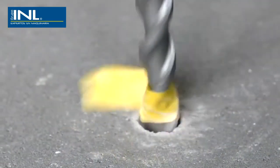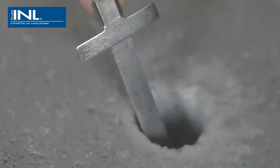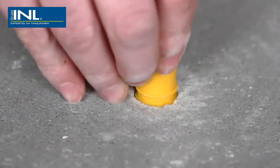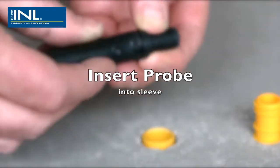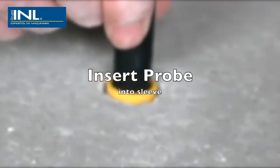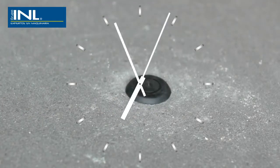To perform this in-situ type relative humidity test, simply drill a hole in the concrete to 40 percent of the thickness of the slab. Push the sleeve into the hole, insert the HygroEye probe into the sleeve, and cover with the cap. Leave for the standard test period.